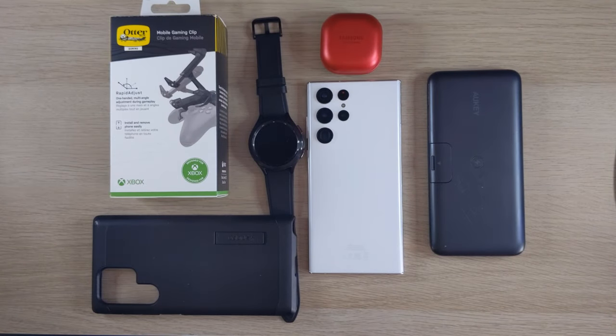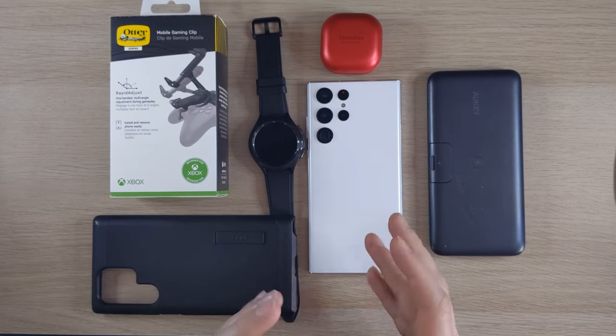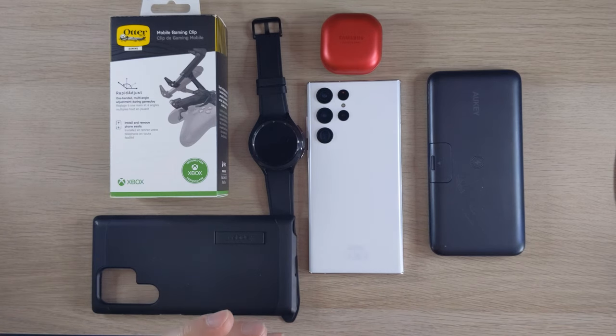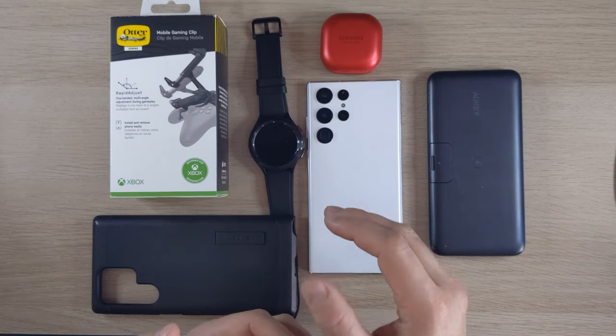Hi guys, welcome back to Tech Anorak. Today I've got the Samsung S22 Ultra and the best accessories to buy for it. This phone is an absolute beast for everything — gaming, productivity — and it also costs a lot of money.